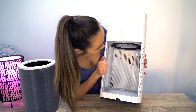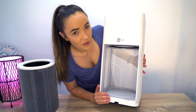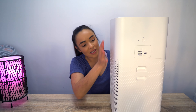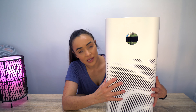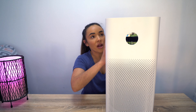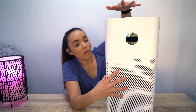I would assume that over time, as it captures your airborne particles, you would actually have to clean or maybe even vacuum inside the air filter as well. I would probably recommend doing that maybe every six to eight weeks. You're going to see some holes along each side of the air purifier — this is where it sucks in the air and the pollutants. It then filters them through the filter and provides fresh clean air out through the top.